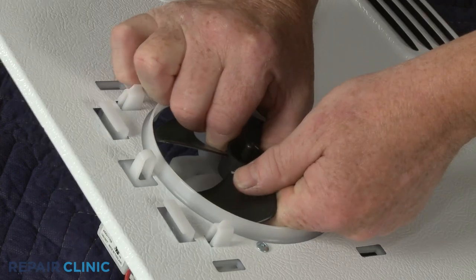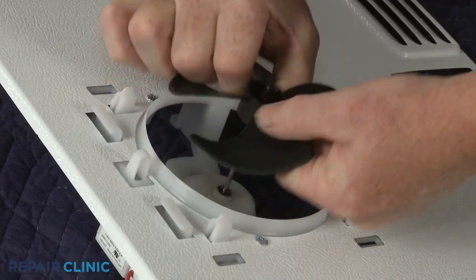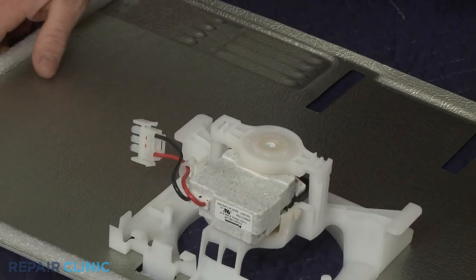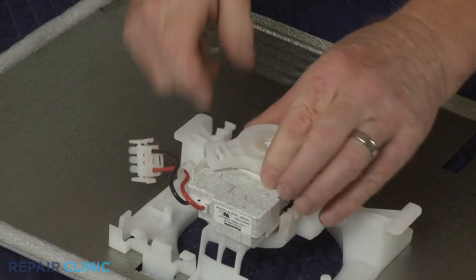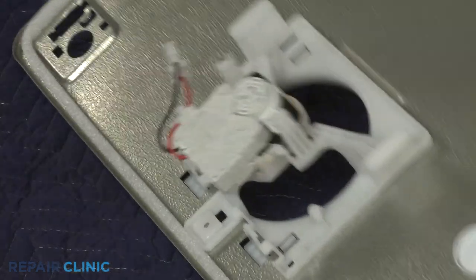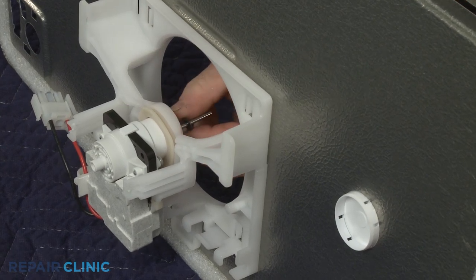Pull off the fan blade. Rotate the rear motor retaining grommet counter clockwise to remove. Slide off the washer and you can fully remove the old motor.